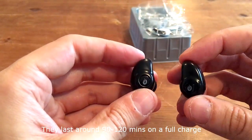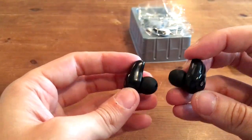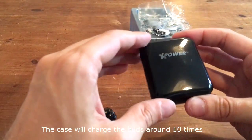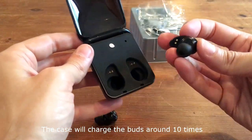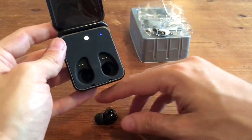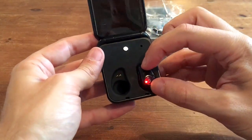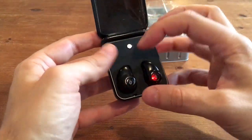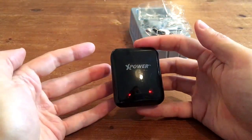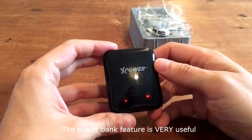The battery life on the earbuds is generally around two hours, maybe just under, on a charge. And of course, you do charge the earbuds using this case, so this is a very convenient way of keeping them charged up. You simply open up the case, turn it on — the blue light shows that it's turned on — and then you place the earbuds in. When the connections touch, they turn red to show that they're charging. Then you can close the lid. Generally how I use them is I'll use them for an hour or so during the day, put them back in the case, and they'll just charge when you're not using them.